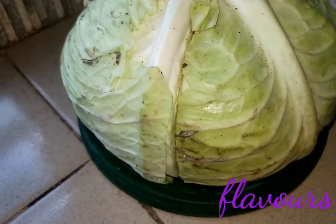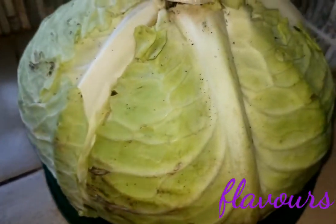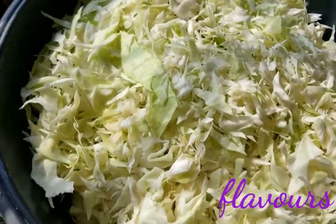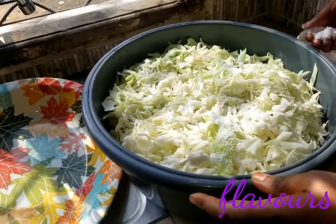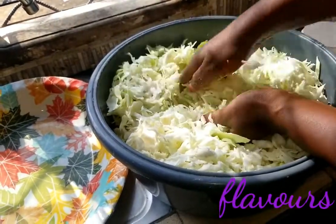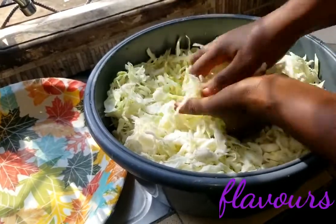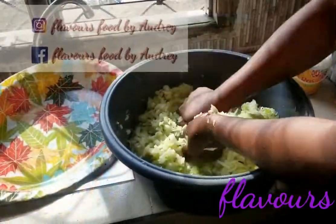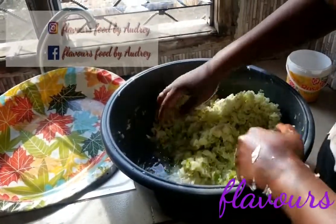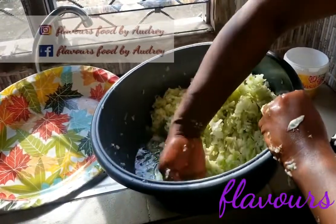For those of you who don't know how the vegetable cabbage looks like, this is it. This is how it looks when chopped or sliced. What you need to do is add some salt and begin to massage with your hands. Massage the vegetable until it reduces in quantity and releases water by itself.